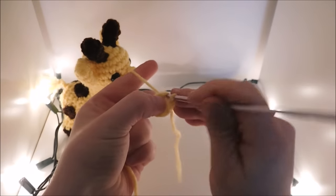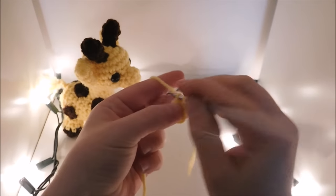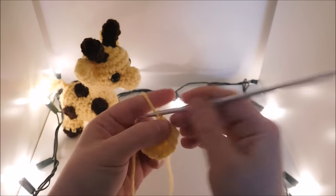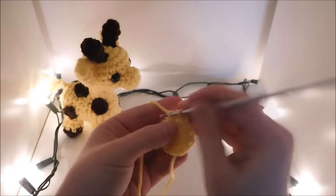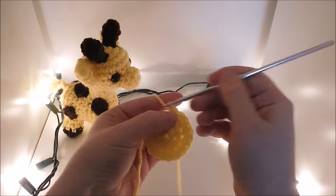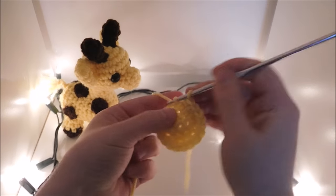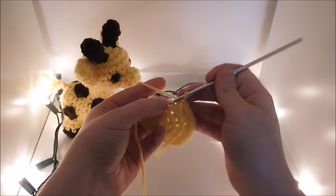Next I'm going to be doing 2 single crochet, or an increase, in each stitch for a total of 12 in the round. Then I'm going to do 1 single crochet and an increase all the way around for a total of 18 in the round. Then you're going to do 2 single crochet and an increase in the next all the way around for a total of 24 in the round.